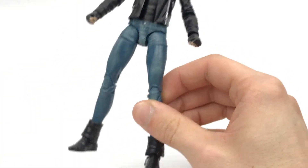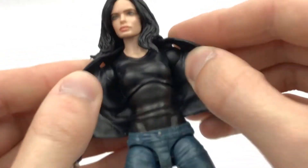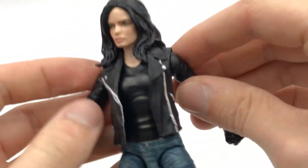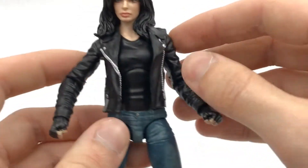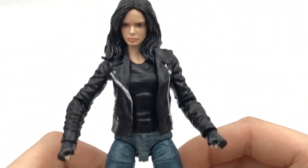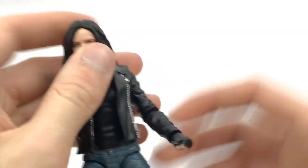We have this leather jacket which I believe is new, and it's painted well. It is quite a flexible plastic — you can take it off, and the arms don't actually look all that bad when you do take it off. They still kind of blend in with that black top right there, so it doesn't look like she's just got sleeves of a coat and then nothing there. It looks all right to be honest.